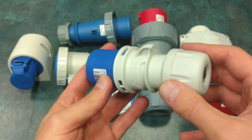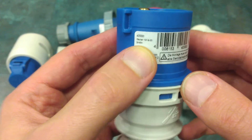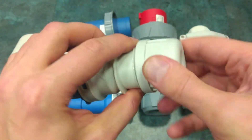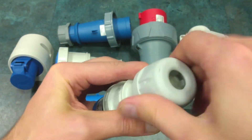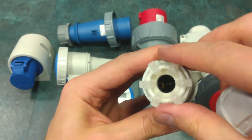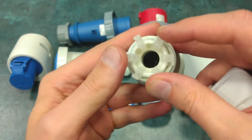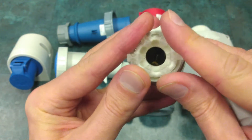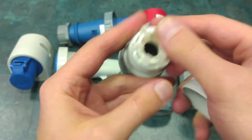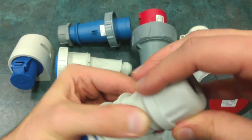This splash-proof single-phase industrial connector is rated for 16 amps. Here you can see the three terminals. Let's open this cap — you'll be able to see how the cable isolation system is realized. When you screw down the cap, it squishes those six pins like this, and the rubber makes tight contact with the cable. This is the standard isolation system.